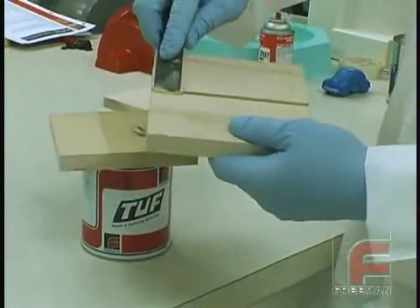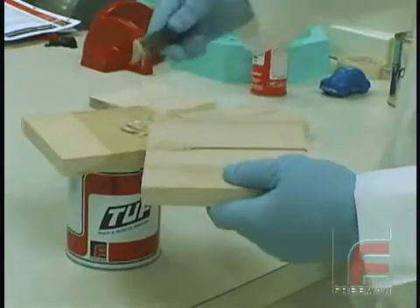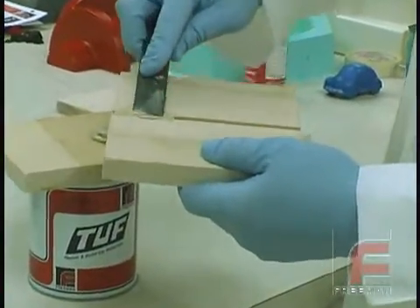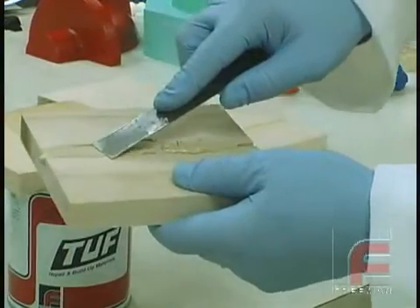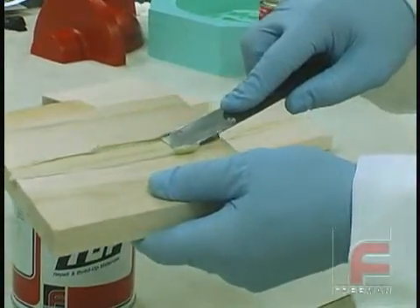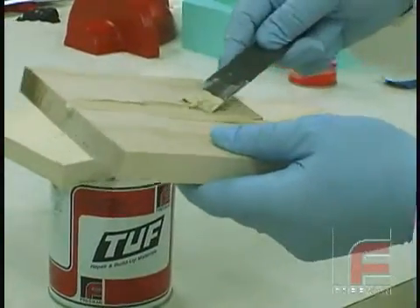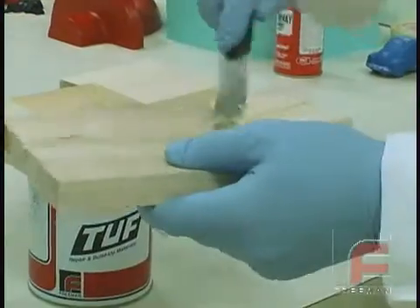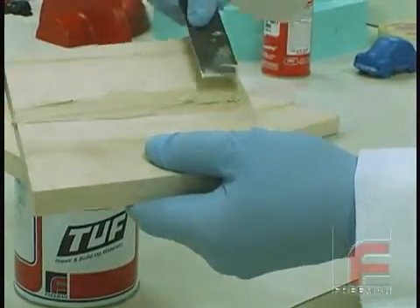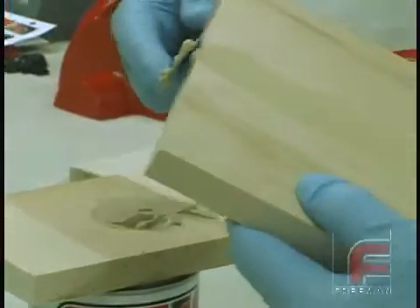Once mixed, we have about 6 to 12 minutes of working time, so we don't want to mix large amounts. If we need more material, it is best to mix another batch. Here, we are repairing a slit in a small wood plank by applying the material with a putty knife or fillet shaper. Since this material will shrink slightly, we want to leave some additional material above the required surface and subsequently sand the excess to produce the desired repair.